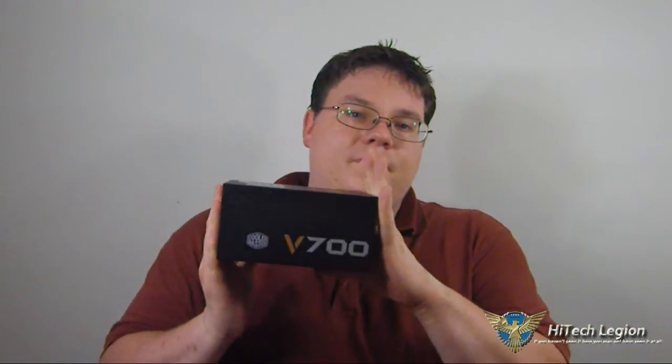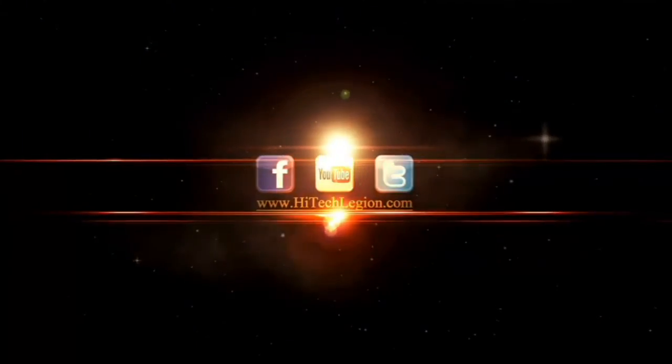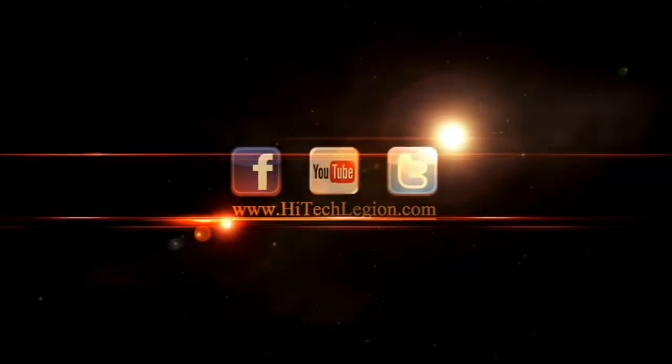This has been our review with HiTech Legion of the Cooler Master V700 Power Supply. If you like our videos, please be sure to subscribe to us on YouTube. Also, check us out on Facebook and Twitter. Be sure to stop by and say hello on our forums and see all our other reviews on our website — that's www.hightechlegion.com. And remember, if you didn't see it here, you haven't really seen it. Have a great day. We'll see you next time.